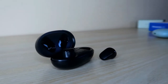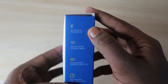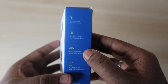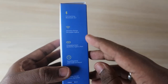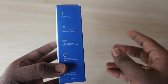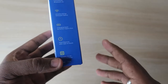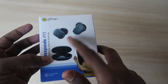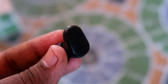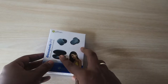Let's have a look at the package highlights. The pTron BaseCamp P11 comes with Bluetooth version 5.1 technology, a 10-meter connection range, and USB Type-C charging — a universal charging port usable for both smartphones and the charging case. It offers a total of 24 hours of music playtime including the charging case, and is equipped with a 10mm dynamic driver.